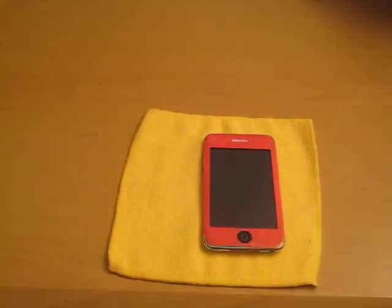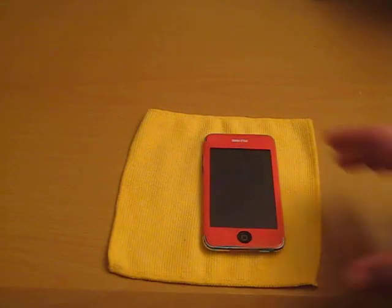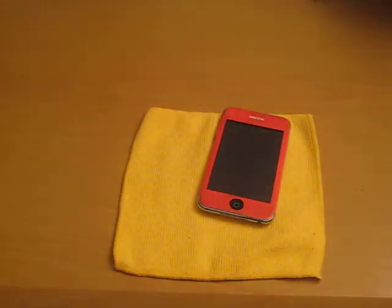It does come with a button cover, but I peeled that off because I like touching my button directly — it's a lot better for me. It does have the light sensor covered, which I left on. So, very easy to apply and great instructions.